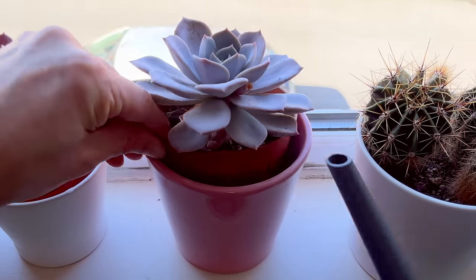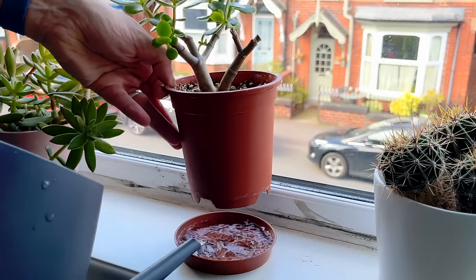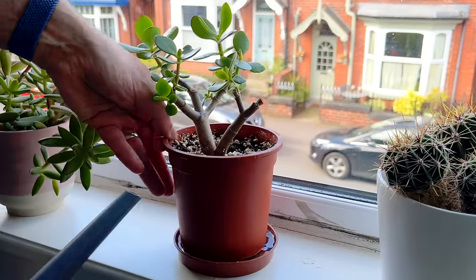The brighter and warmer a spot you keep your succulent in will directly impact how much water you need to give your plant. Keep it on a south-facing window and you'll need to water it more frequently than if you keep it on an east-facing window. And we'll come back to watering in a little bit.